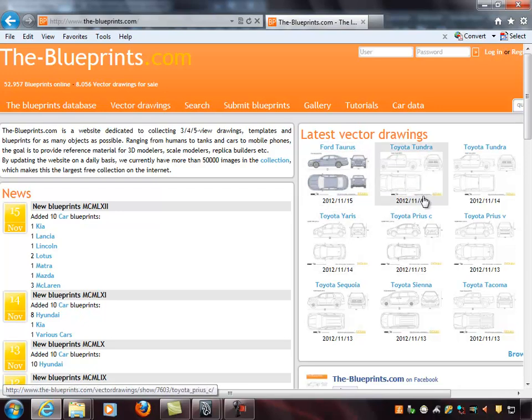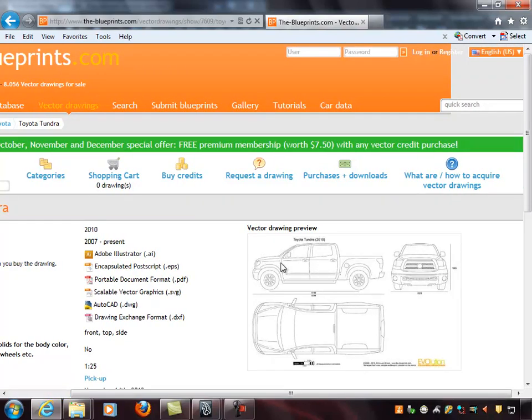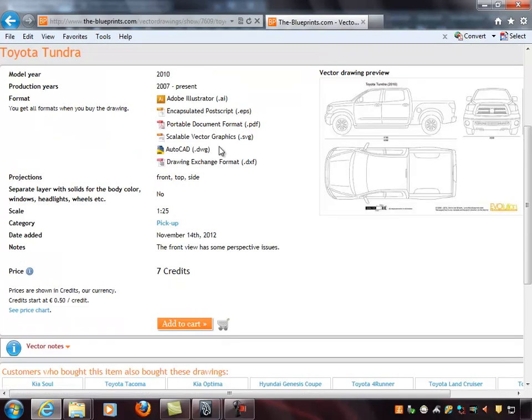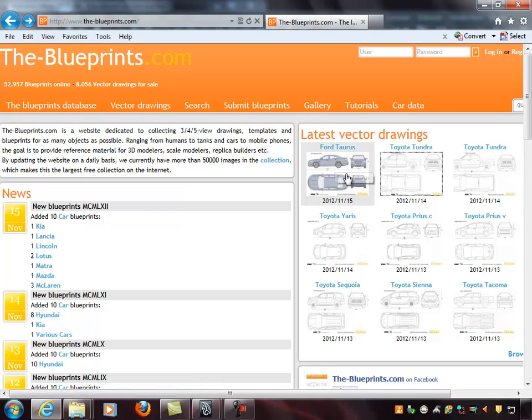A lot of the drawings on here are not accurate — what will happen is you'll pick a view with the side, front, and top and start modeling, and find that nothing lines up because it was hand-drawn and not a mechanical drawing. You can technically model from that but it will be a lot harder and take much longer than if you use drawings that are mathematically correct. Somewhere on the site they'll tell you whether it's accurate or not, and you definitely want the accurate ones.